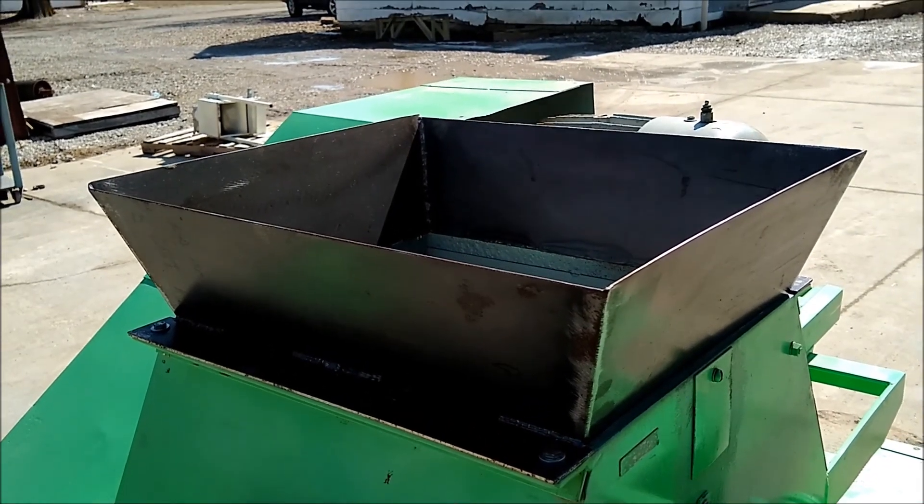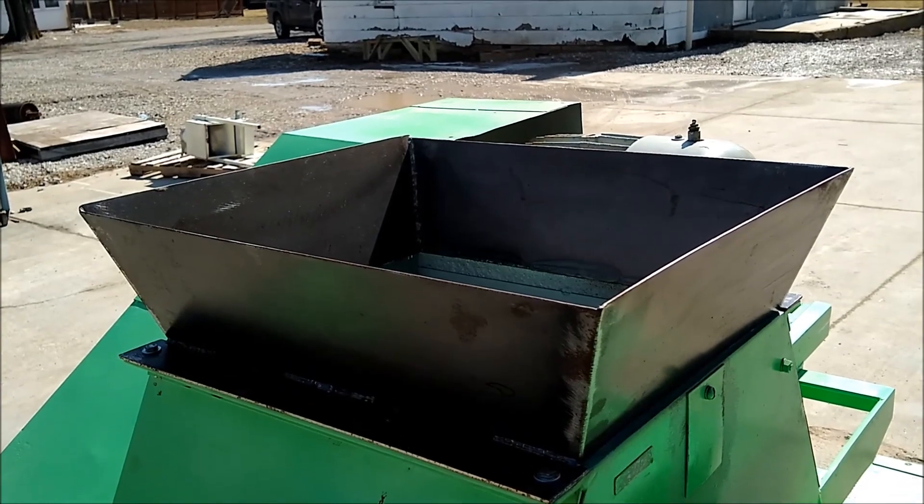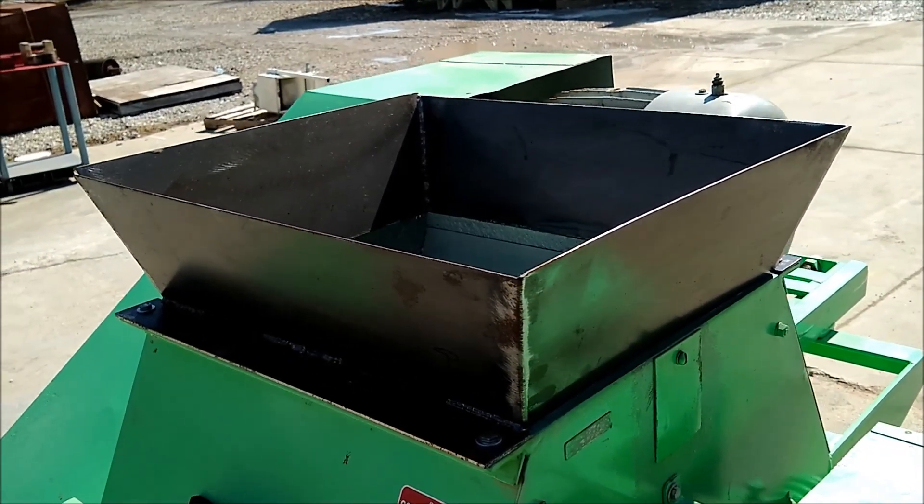The last customer built this nice extended inlet hopper. We're going to go ahead and leave that on it and send it with the unit. Looking down inside the hopper you can see the metering roll, which helps keep an even feed into the set of rolls below.